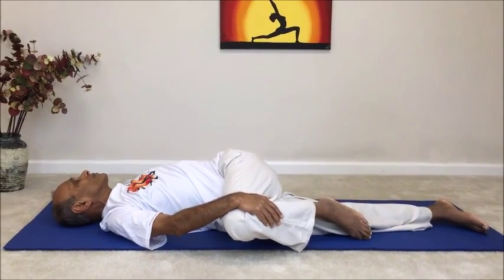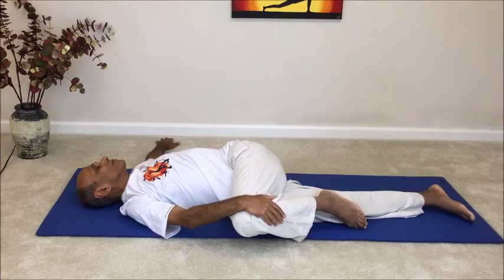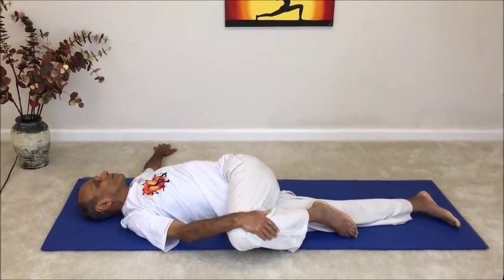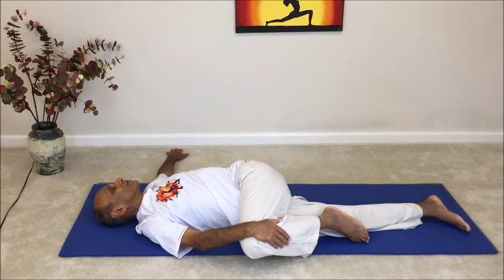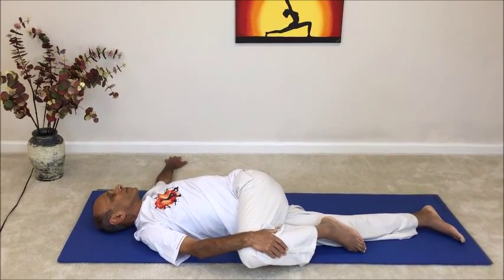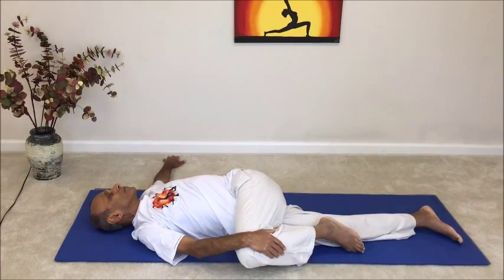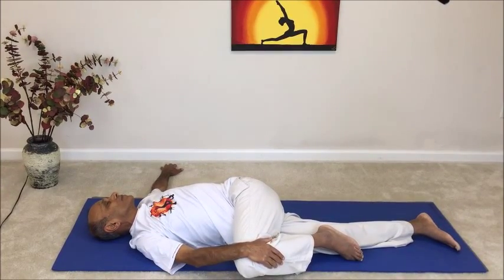Try not to use the right hand to pull the left knee down actively. Use the right hand to very gently guide the left knee and let gravity do the work of lowering the knee closer to the floor. While trying to deepen the stretch, become fully aware of every part of the body feeling that stretch. You may start feeling the stretch in your left knee, left hip, or stomach, and then gradually feel it building up the spine all the way to the rib cage and even to the left shoulder.